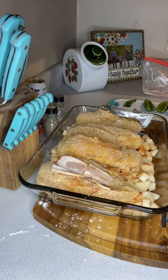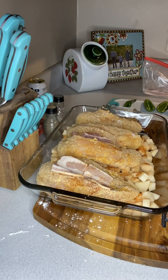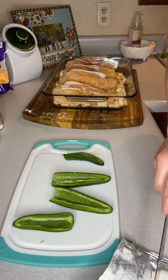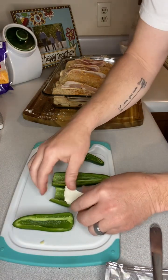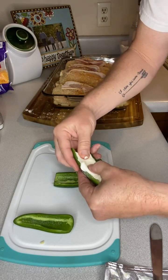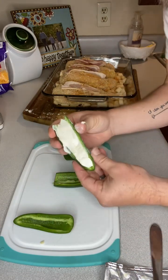Now the next thing we're going to do, we're going to take some bacon and cut it to where it'll basically fit the length of that slit that we cut into the top of the chicken breast. This is roughly how it should look. Next, we're going to cut some cream cheese and put it in our jalapeño — kind of like we did with that Italian sausage the other day. We're just going to work the cream cheese with our thumb, smoothing it out all throughout the pepper.